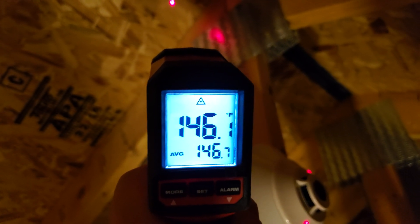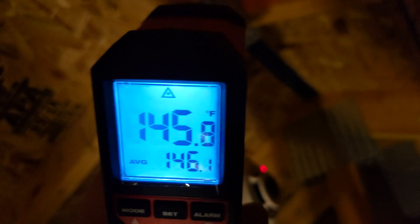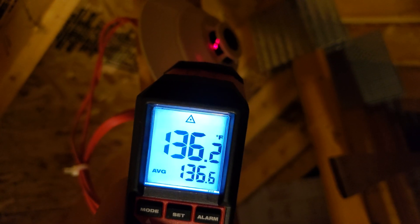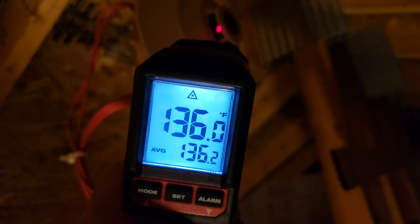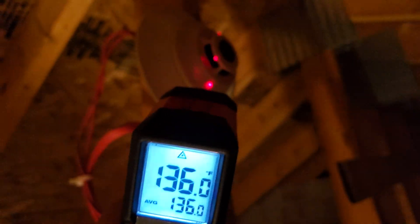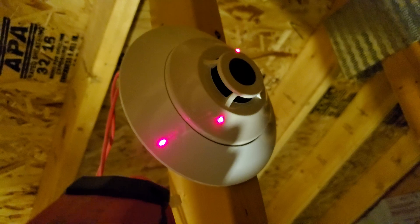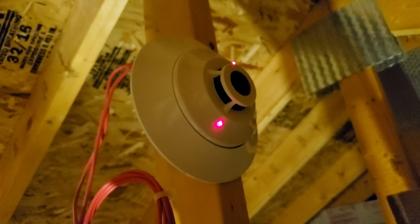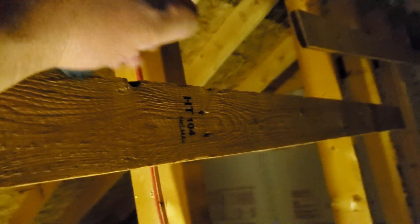I'm in here in this chamber as best I can be and it reads 136°F. Even if this temperature probe isn't perfectly accurate, it's not that inaccurate — that detector shouldn't go off until it's at least 40 degrees hotter than it currently is. Anyway, this is a problem.